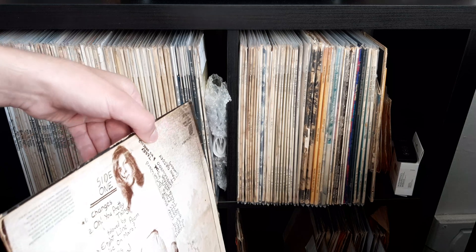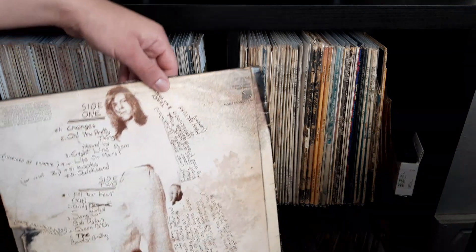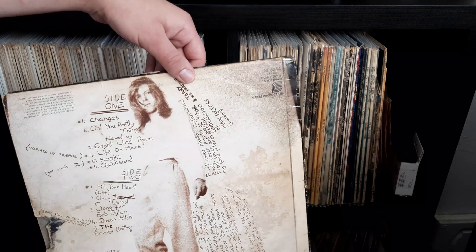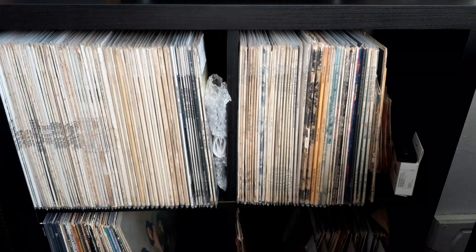The back is unlaminated as well. You can see there the Gem logo, so that's the second variation of this laminated run, I guess you could call it.